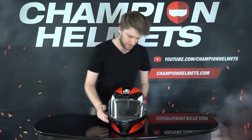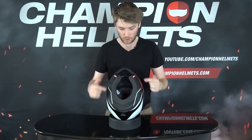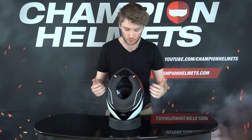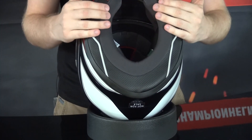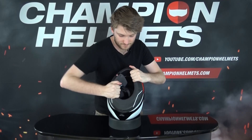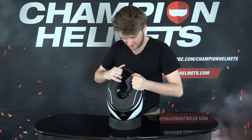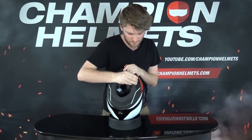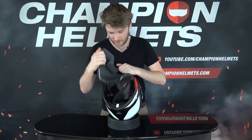Now let's get the liner out and have a look at it. The liner features artificial leather which is durable and water resistant, with perforations for airflow. There's also RITMO material which is sweat absorbent, soft, comfortable, and cool. The neck roll and cheek pads all come off in one large piece, and then the headliner has two snaps at the front and two up top.